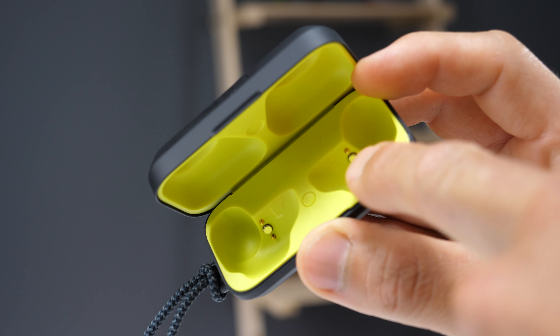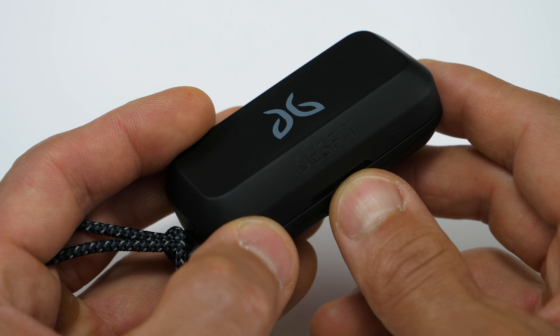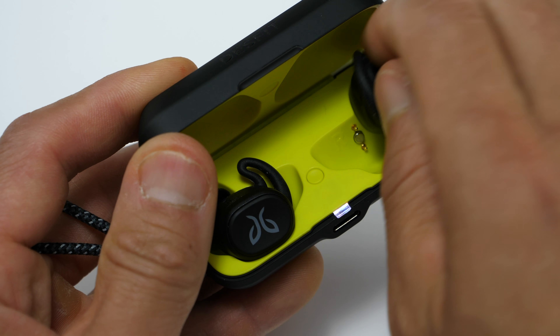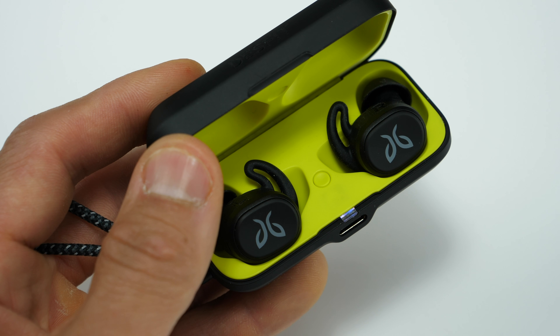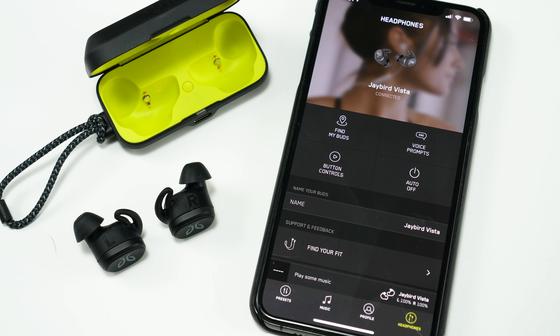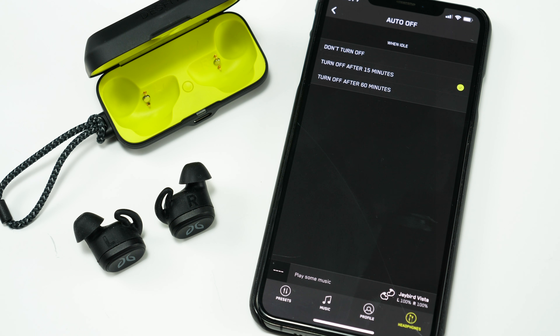There's some neat stuff about the case itself. First, it's how you charge the earbuds, and they're held in place with magnets — and these magnets are really strong. They'll automatically turn on when you remove them from the case and automatically shut off and start charging when you place them back in. If you have them outside the case with nothing playing, they'll automatically shut off, and you can change that setting in the Jaybird app.